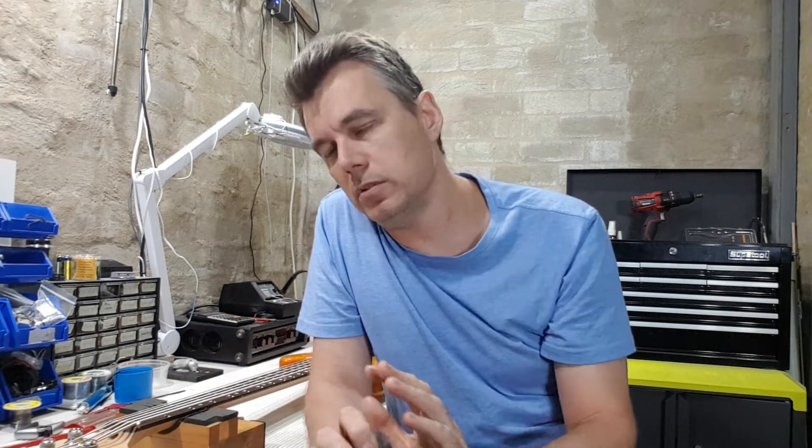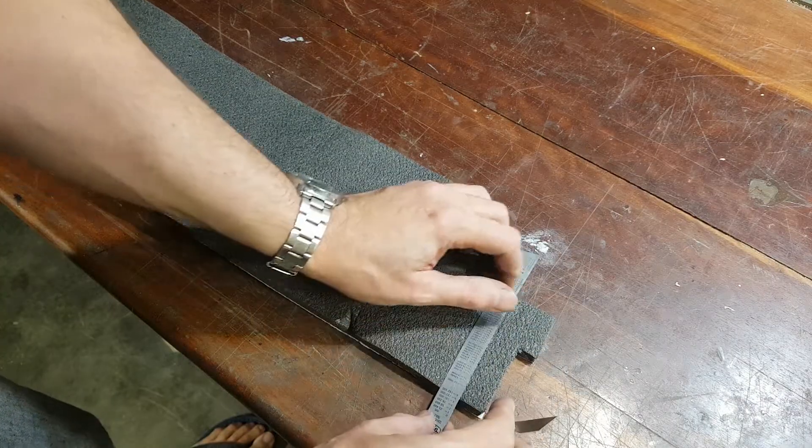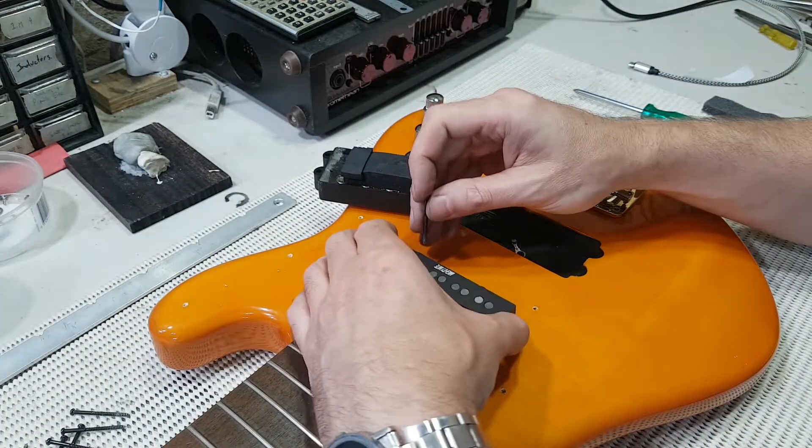The other little job before putting the strings on was to add some foam under the pickups. Sometimes foam gets really hard or starts to perish and has to be replaced. In this case the foam had just lost a bit of its springiness, and being able to effectively adjust pickup heights is super important for a good setup.